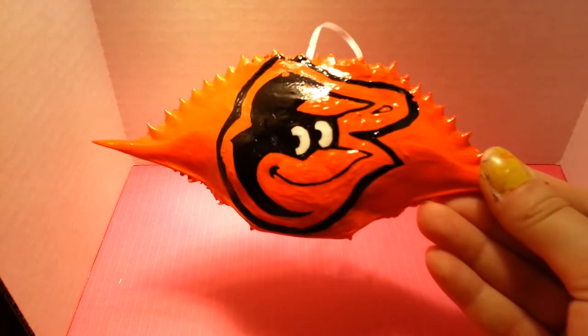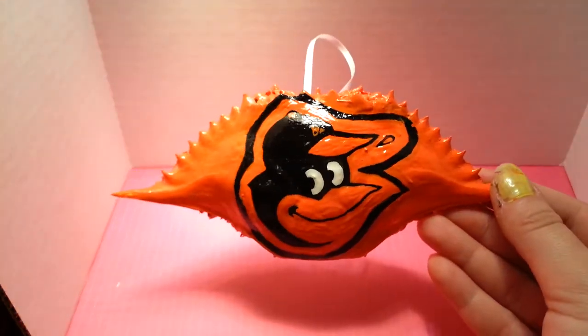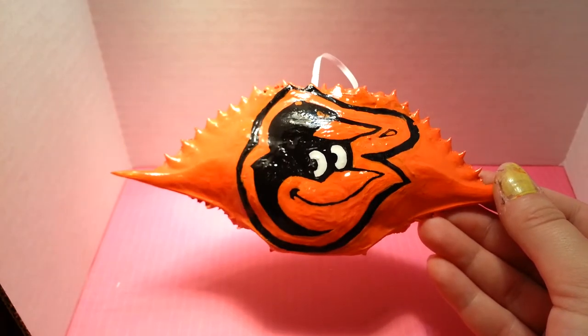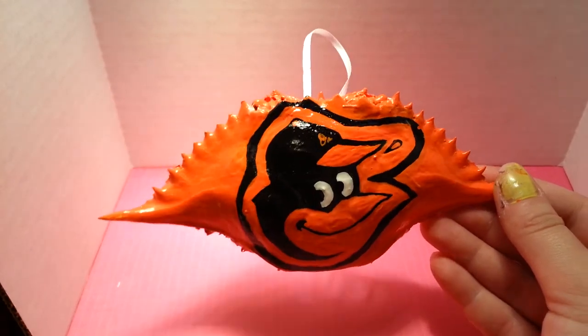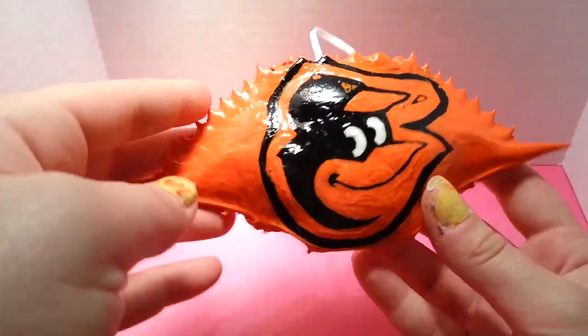So I'm gonna get started on the crab shells. I hand draw all these and then hand paint them and then glaze them. And I eat them. But this is the Baltimore Oriole bird.